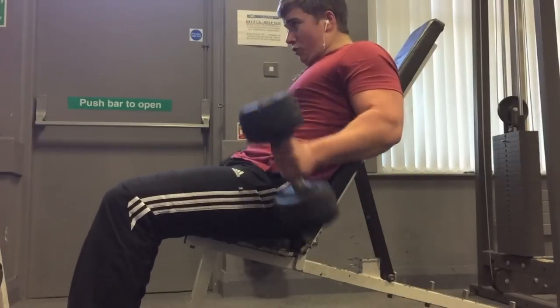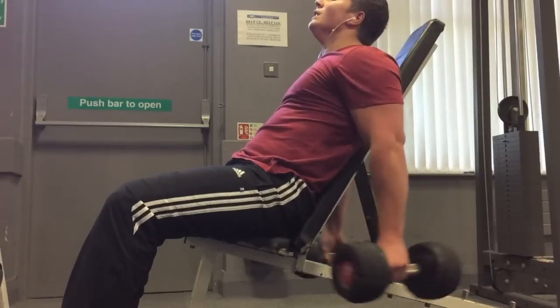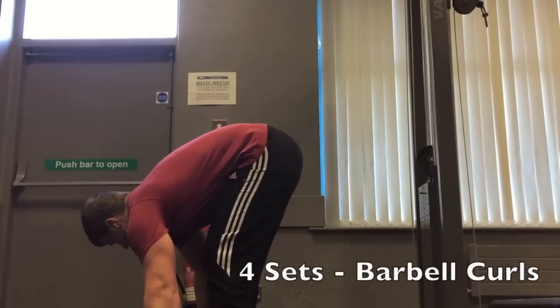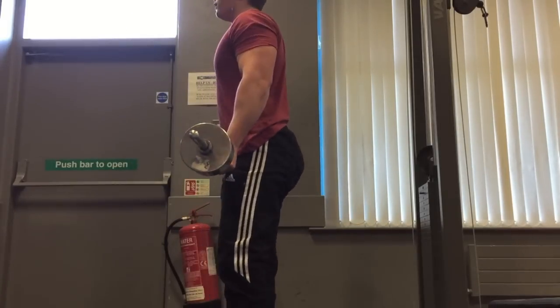You can't just do straight bar curls, so I'm doing some hammer curls here to focus on the outer head of the biceps. You can see the first few reps and then it jumps to the final few reps as I'm swinging slightly just trying to get as many reps as I can.